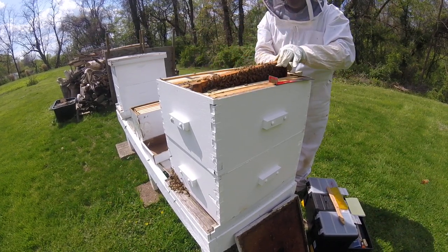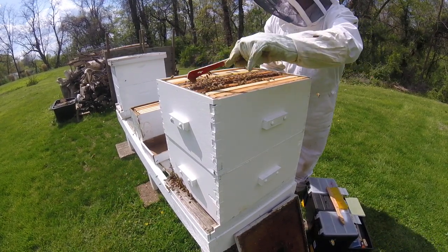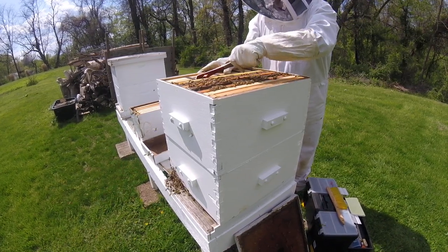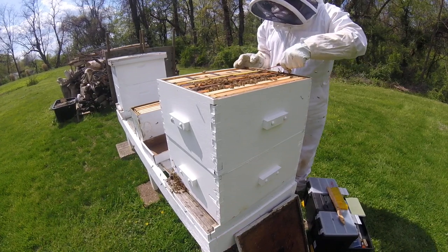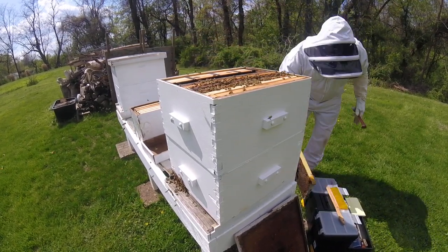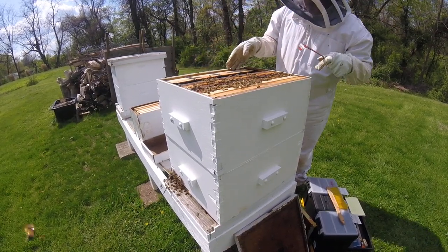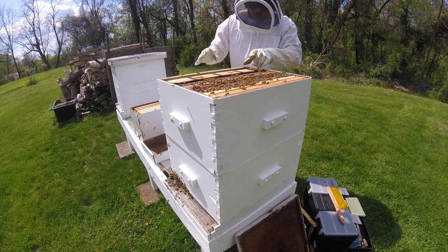In a minute, before I pull this feeder out, I'm going to go in the bottom box and show you what that looks like down below. The bees are a little agitated today, which is something I haven't experienced with these bees yet. When I installed them, they were nice and calm, and last inspection they were nice and calm. Now they're just a little agitated.